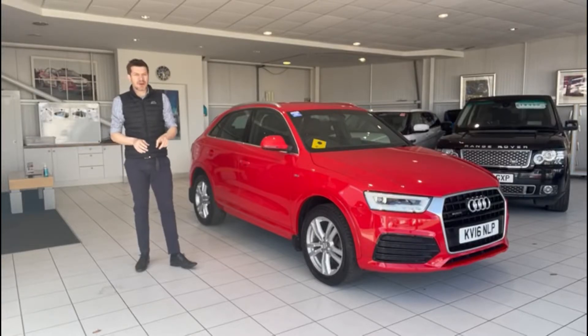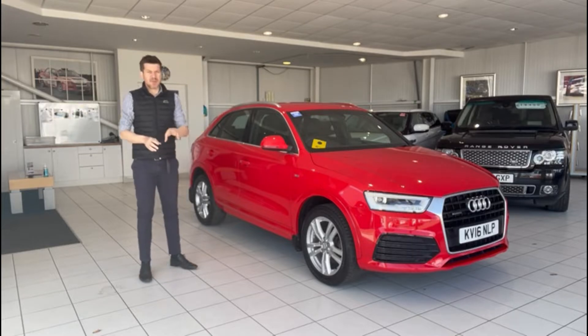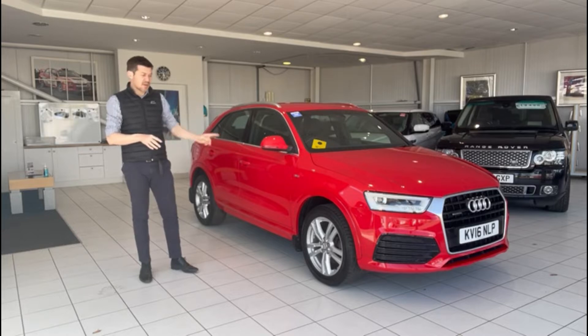Hi guys and welcome to another video review of a car we've got for sale. Today we're going to take a look at the Audi Q3. We are still delivering quite a lot of cars across the UK, obviously across the south of England and across the board. We can do finance remotely and we can do your part exchange remotely as well. So regardless of where you are in the UK, if you're interested in this car get in touch and let's have a chat about it.